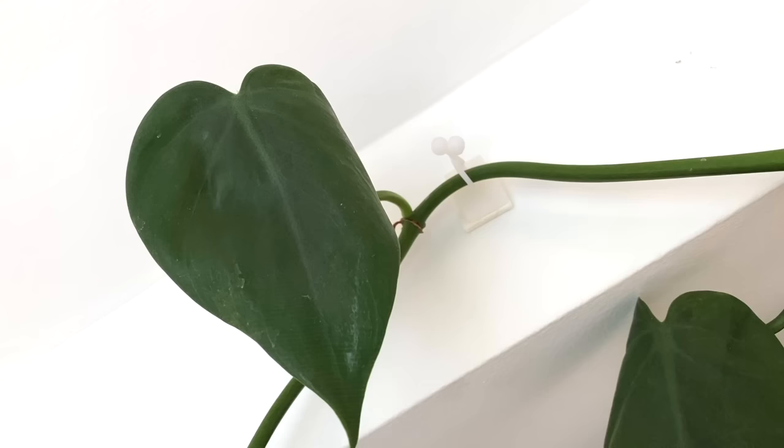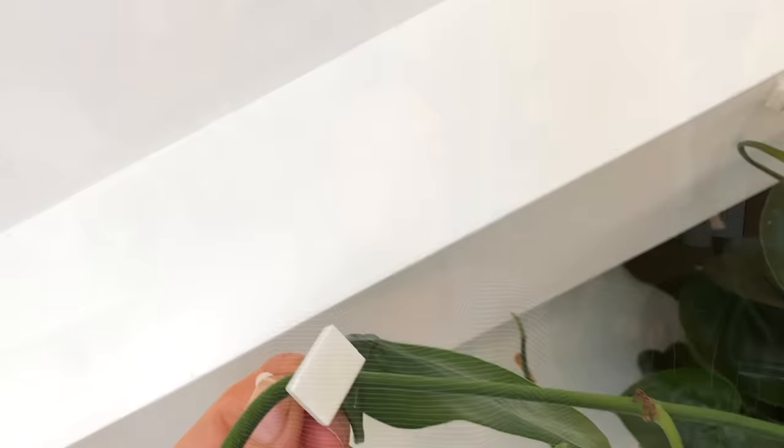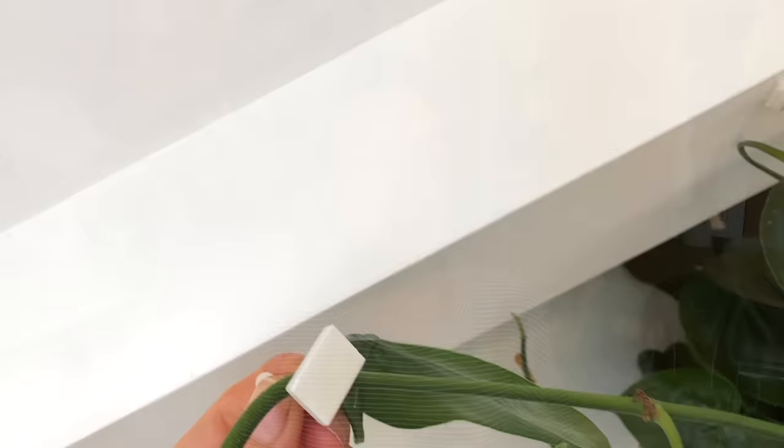I use these little twisty stick-on strips to train the vines to climb — they're really cheap to get off Amazon, I'll link them in the description box below. They've been the best possible thing; I've tried other things in the past that haven't worked as well. These ones also, in my experience, don't mark the walls too badly, so if you're renting, it's not as much of an issue.